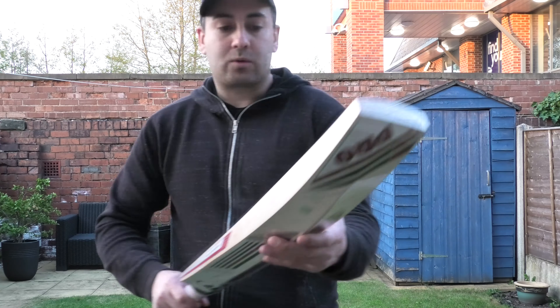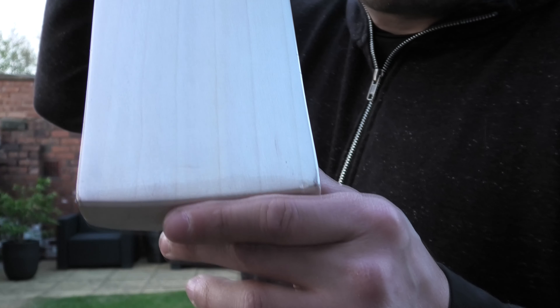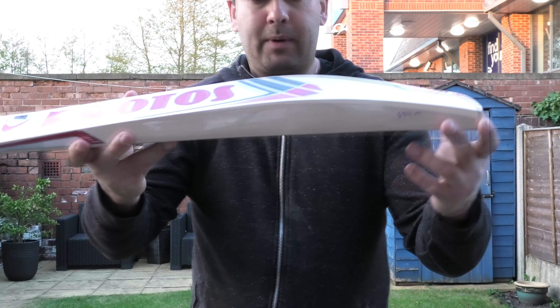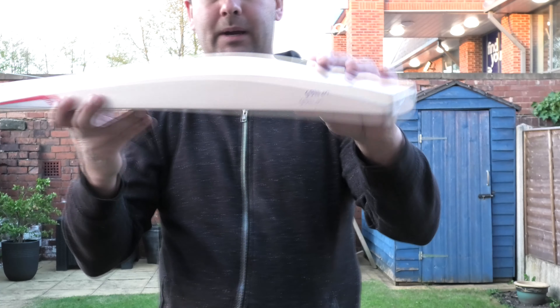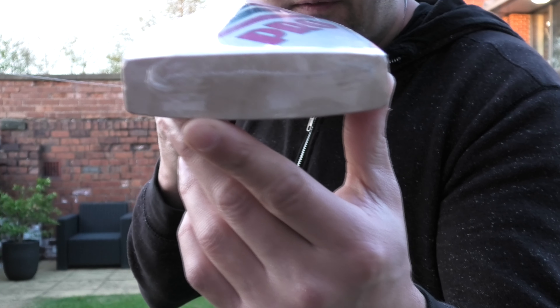Moving on now to the actual cricket bat — this is the P1000. You've got seven grains on this one; they're not particularly straight but fairly even. There are no blemishes, no heartwood, so it's a decent looking bat. Looking at the shape, you're getting a mid-middle position spine, rounded off at the toe, bigger edge at 40 millimeters, a nice big high spine of 65 millimeters — so it's a nice big bat with very little wood taken out, a very full shape. There's no toe guard fitted.